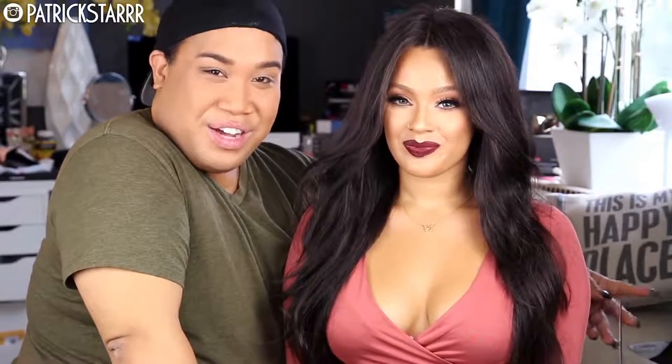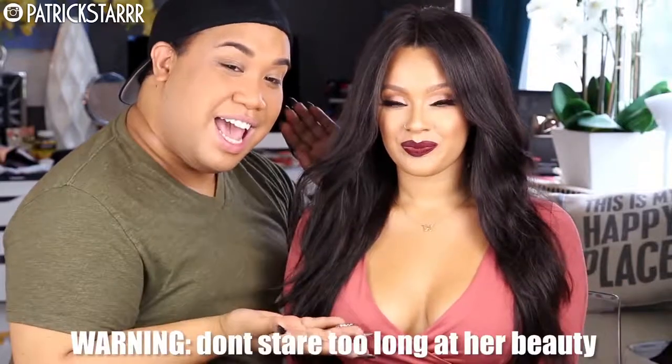Hey everybody, it's Patrick Star, welcome back to my channel. Today I bring to you the first fall makeup tutorial for 2015, with one of my best friends, Aviva Glam Kaye, here on YouTube. I love her — check her out on Instagram.